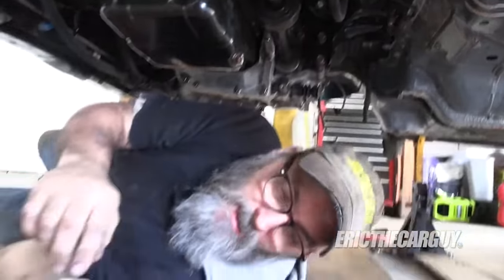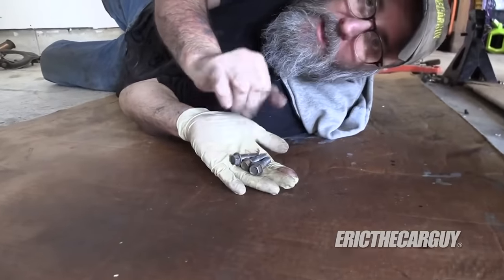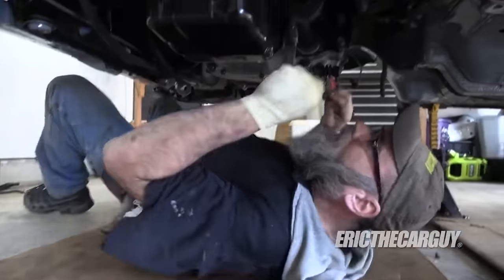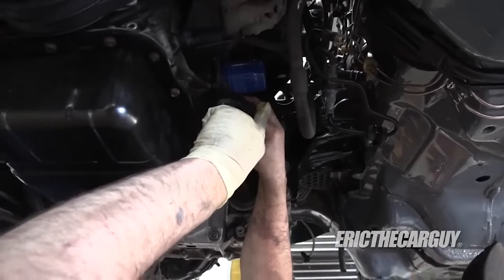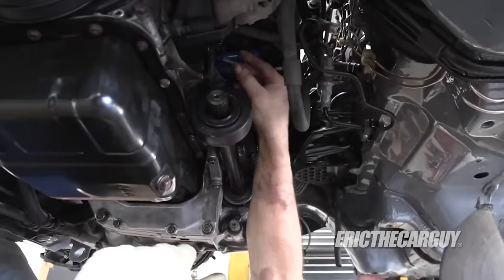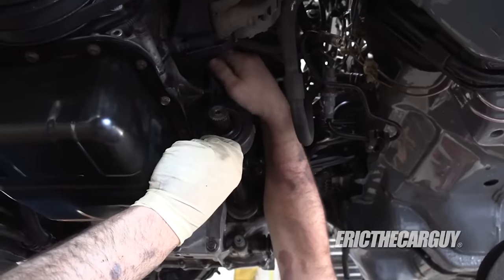Now some of these only have two shanked bolts, but this guy has three. So you don't have to worry about where the two go, or where they go specifically so much. You just need to make sure that they're all started before you run them down.